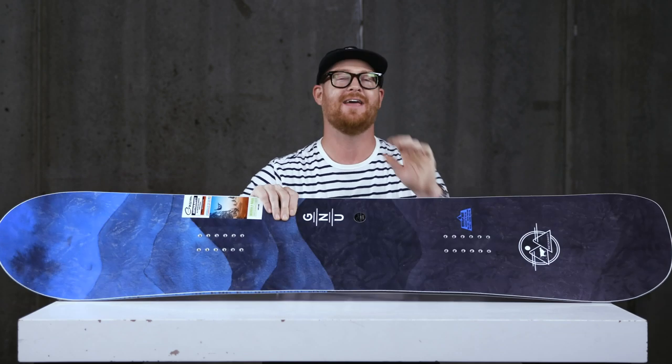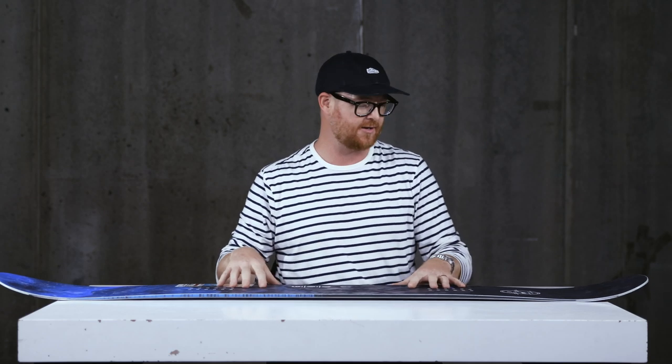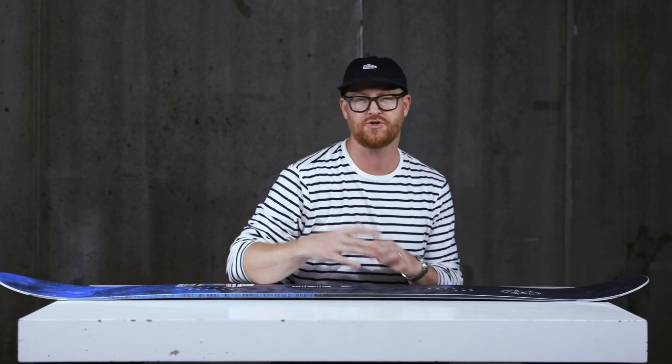This is the Anti-Gravity — a very fun all-mountain deck that does a great job at riding fast at a lower price point. It's kind of like the first more hard-charging freeride deck from Gnu within their lineup.